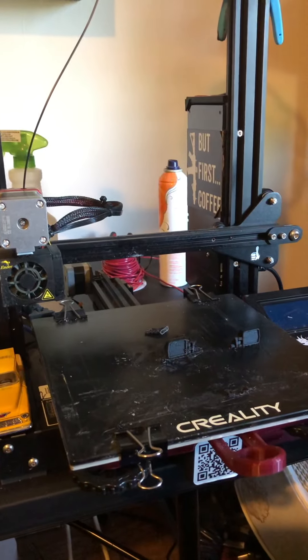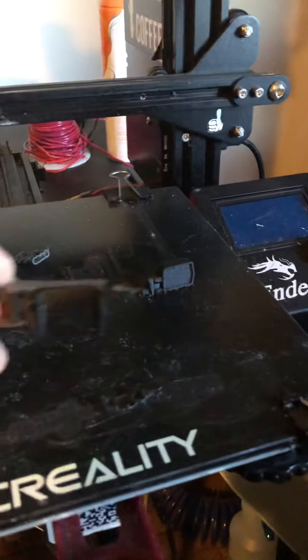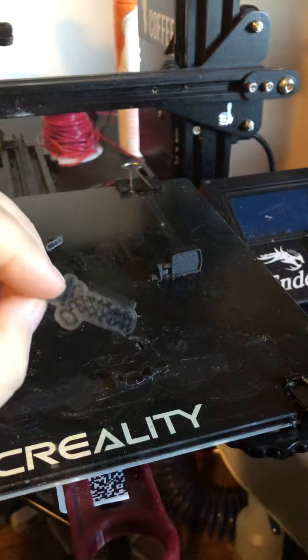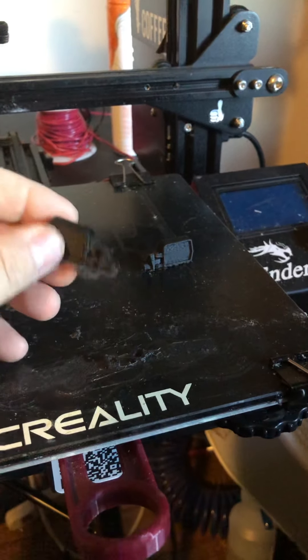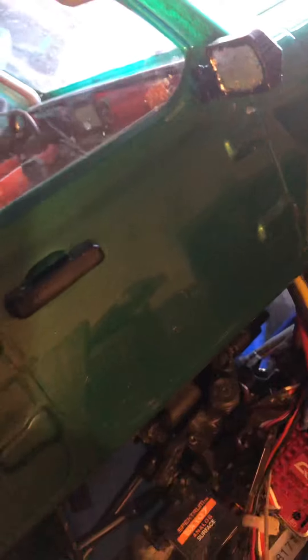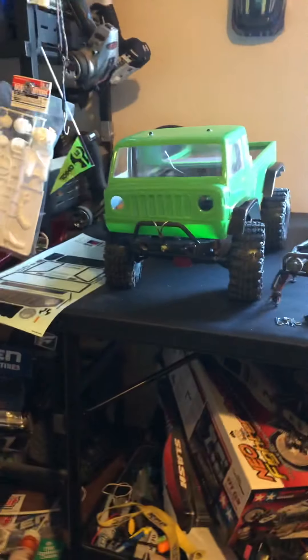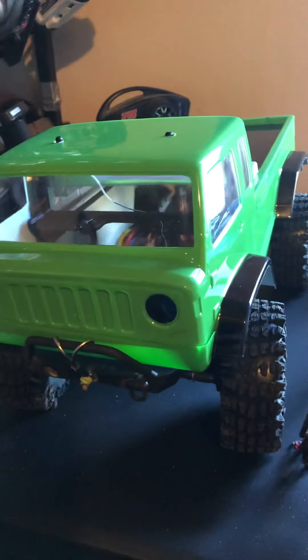So I may end up having to go over to the 3D printer and figure something out. I did — and I haven't cleaned them up yet — but I did 3D print some mirrors. I've already done one set of these because I actually broke them on my SCX 10. And there they are, the 3D printed ones.